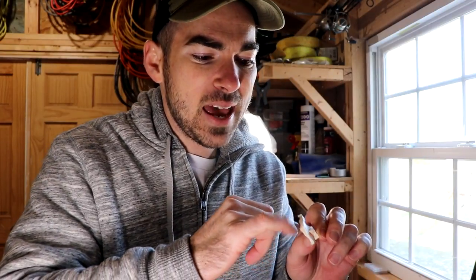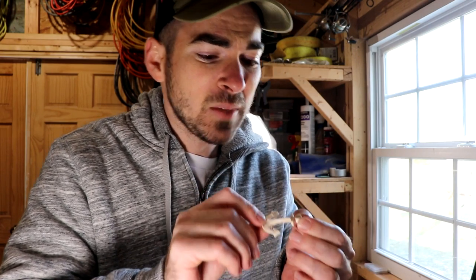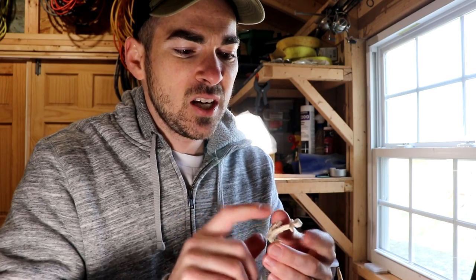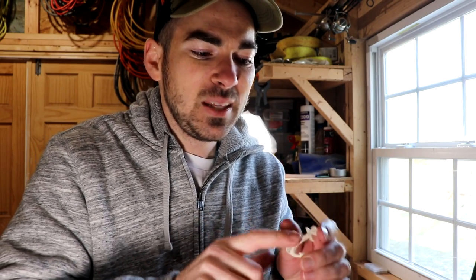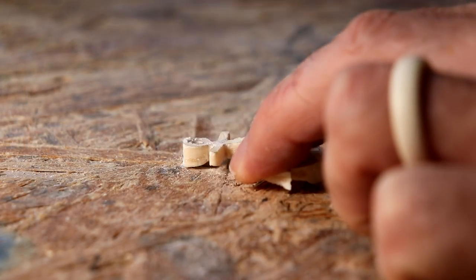One thing to keep in mind: this is unlike beef bone, which people normally use for pendants. This skull has an inner layer which is kind of spongy, so I am not going to remove a ton of material. Basically what I'm going to do is just smooth down some of the edges, round it off a little bit, cut out a hole for our necklace, and call that good.